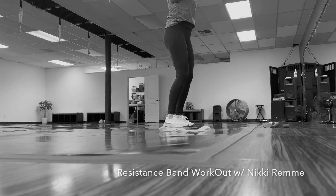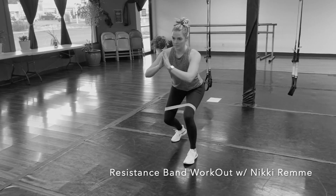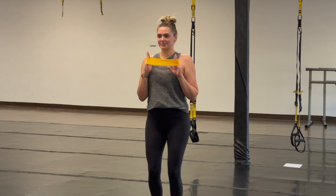Welcome to the resistance band workout with Nikki Remy. You can do this workout from absolutely anywhere — just grab your bands and let's go. We'll do 12 reps of each exercise on each side. Our first exercise is a tricep extension.